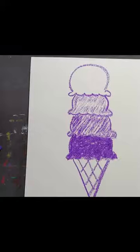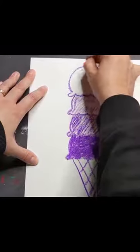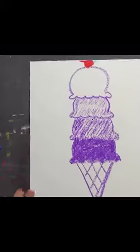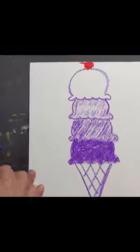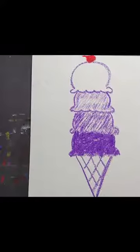Now after this you can decorate however you want to. I'll grab another color — maybe I'll put a cherry on top of my ice cream cone. I could do sprinkles, color in the cone, or draw things around it. You can finish this drawing however you want to — just show me the value on the cones.